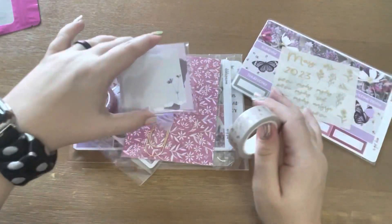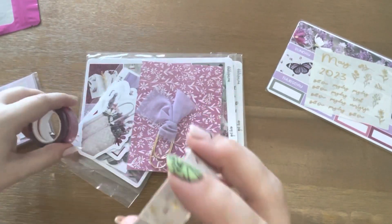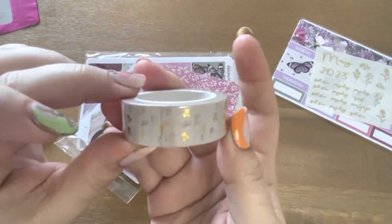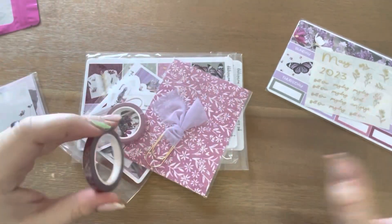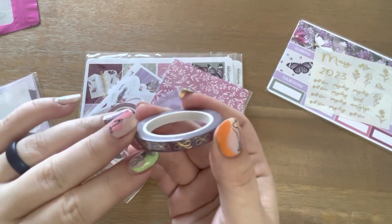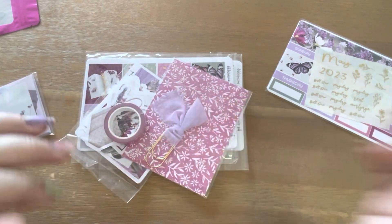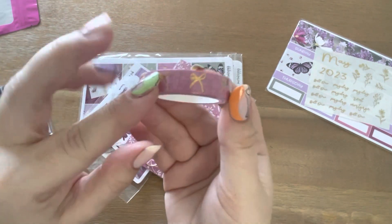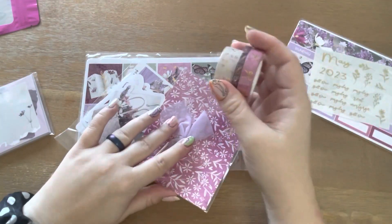Let's start with the washi tape. We've got delicate little flowers with gold accents. We have this maroony mauve color with gold bows. And then we've got this pinky mauve color with gold bows. So those are the washis.